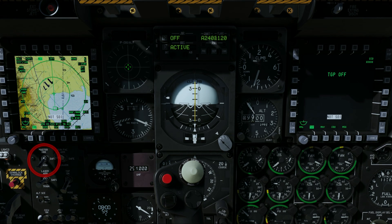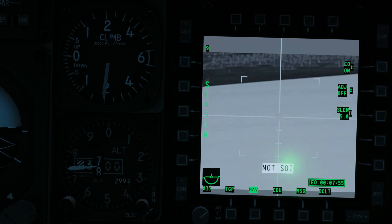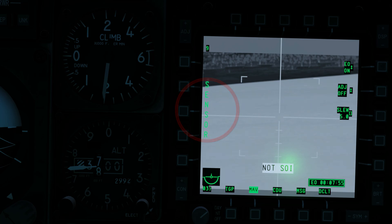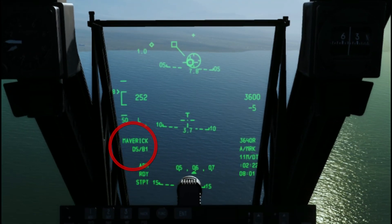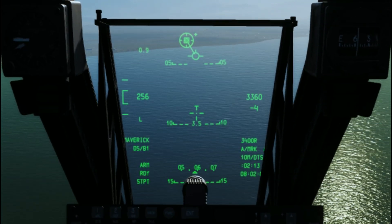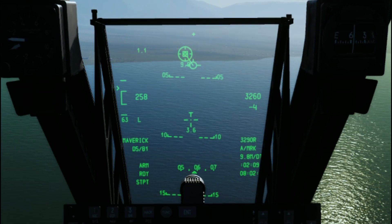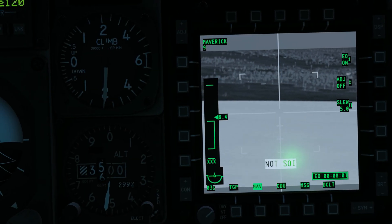Set the Master Arm switch to Arm. To display Maverick video, press OSB14. To adjust slew rate, enter the desired value in the UFC and press OSB8. Sensor mode is indicated if no Maverick profile is selected. Select a Maverick profile with the DSMS or through the HUD rotary profiles by setting the HUD ASOI with Cooley Hat up short and cycling the profiles with DMS left or right short. The Maverick is now in weapon mode.